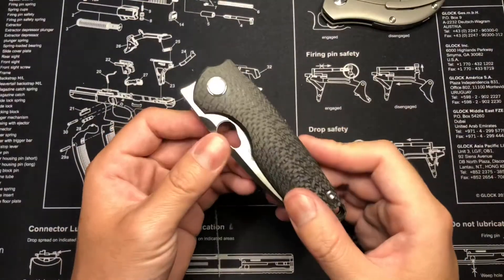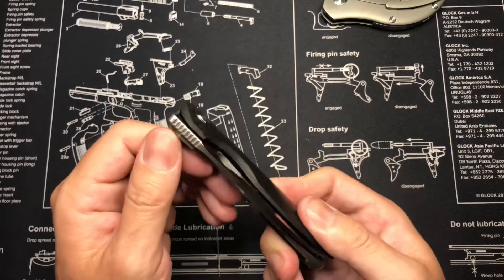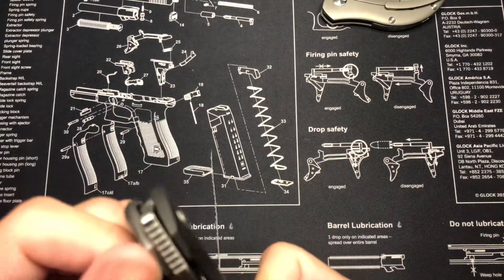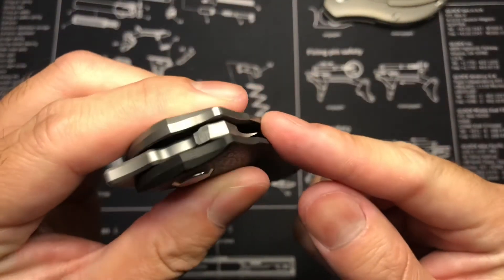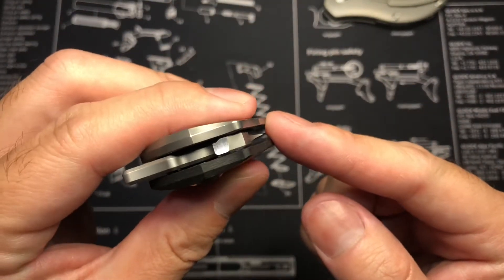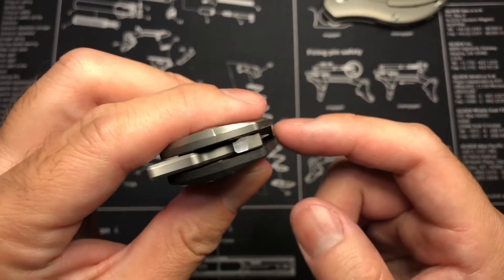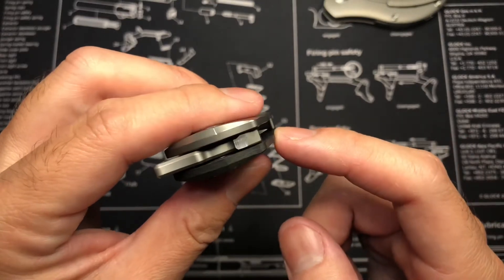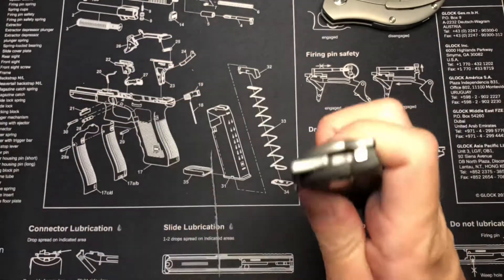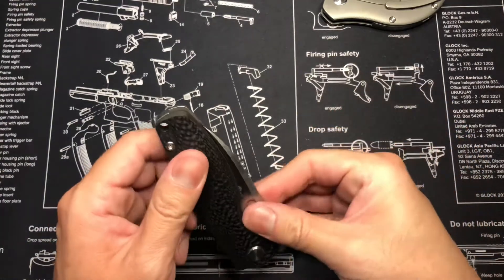My phone may have frozen during the video so some parts will be an add-on. What I was saying was the meaty part of my finger kind of touches the blade right there, which might not be great for people with safety concerns. I do see that as a minor con of this knife, but people who've had it really like this blade, so I want to give it a try.